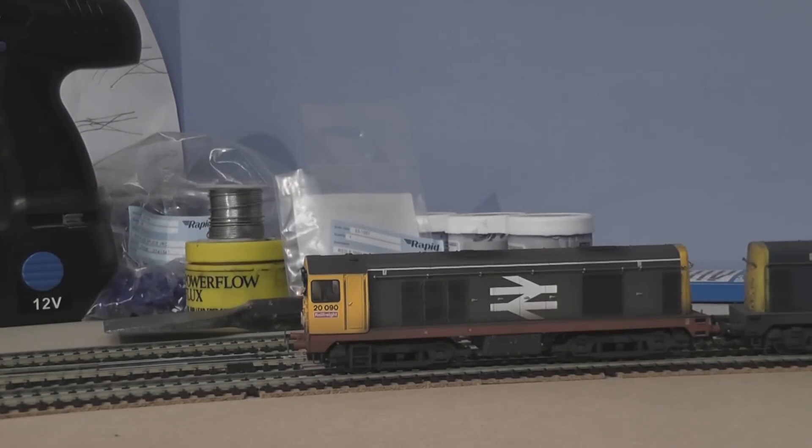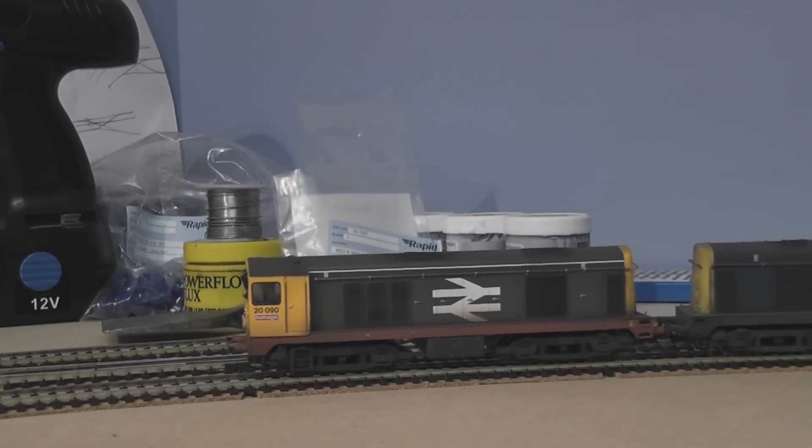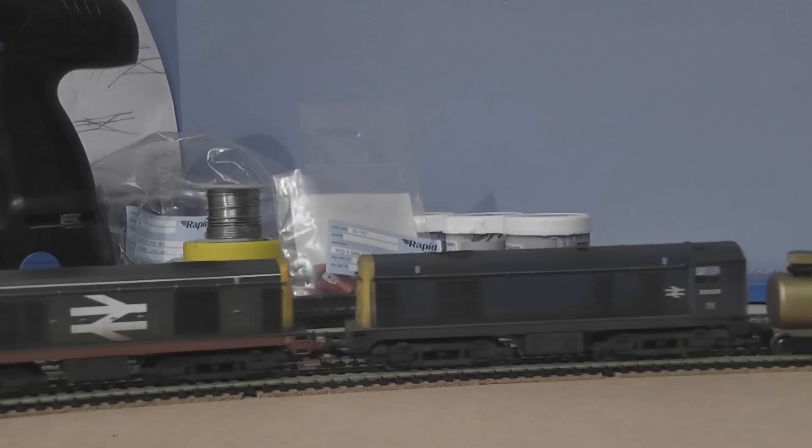Okay, so now we're ready to start cleaning. Get the train rolling up to a fairly consistent speed — you don't want to be going too quickly, but by the same token you don't want to go too slowly either, otherwise you'll be putting too much fluid on the track. That's all there is to it really. You just let the trains do the rest of the work, and in the meantime you can carry on playing with other trains on other tracks whilst this one's being cleaned.